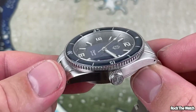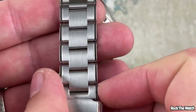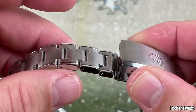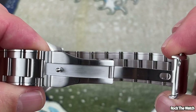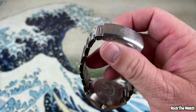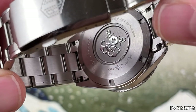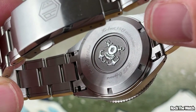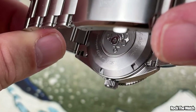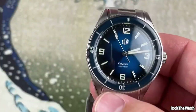The bracelet is 20 millimeter tapering down to 18 millimeter. It has solid links, solid end links, and is held together by split pin — not screw pin. It comes down to a fully milled signed clasp with RLG branding — that is super cool. It also has a screw-down case back which on the website is described as 3D stamped. It says 'High Beat 9039,' RLG, RLG Odyssey, and there's a little picture with anchors and a diving helmet — super cool.